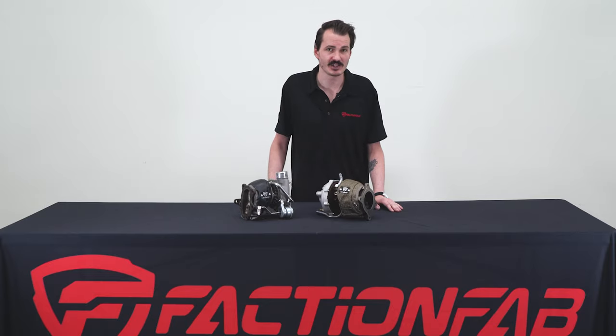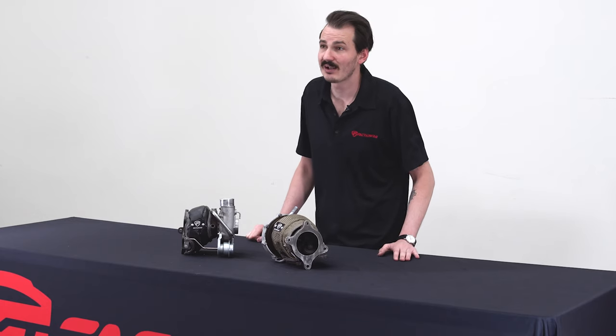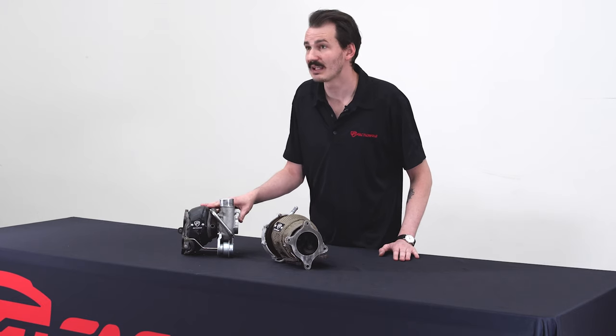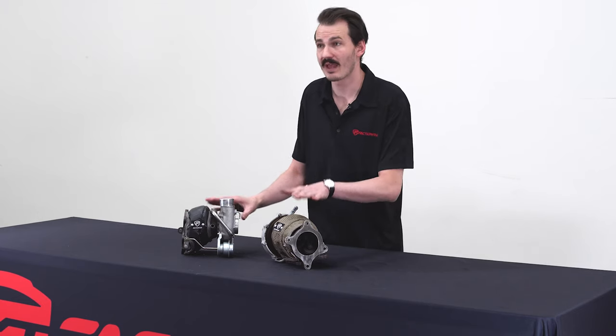These blankets also fit underneath the stock heat shield, giving you an option to have double the protection. There are two different styles designed to fit all stock location turbos — one specific to the EJ model Subarus and another for the FA models.